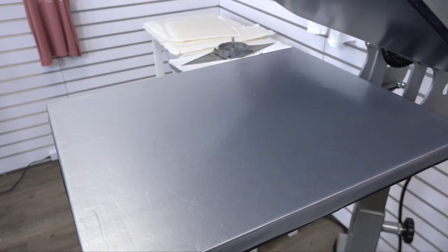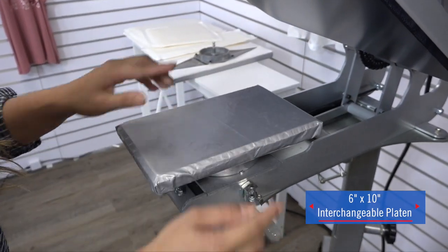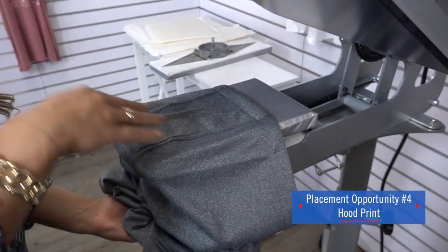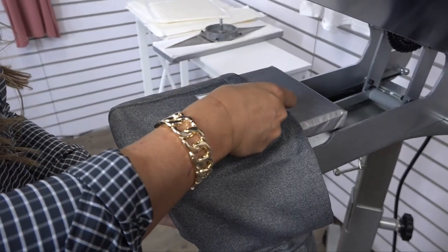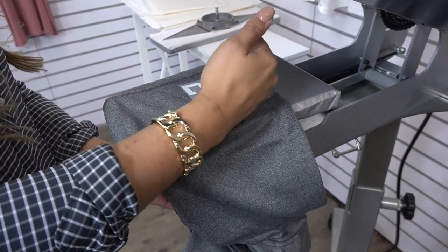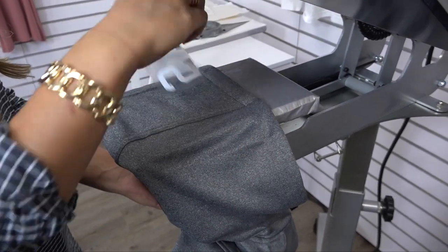Last but not least, we're going to do a hood print. I'm going to swap out my 16 by 20 platen and insert a 6 by 10 — this is going to help me isolate the print area of the hood. I'll load the hood so that it's nice and flat, do a preheat, and test my pressure since I put in a new platen. For ultra weed we need to be at a light pressure, so anywhere on the hot tronics that reads between one and three is perfect. My location is right at the top of the hood. Based on your customer's preference, you can place it so that it can be read as the hoodie is not being worn, or swap it so it's read easily as it's being worn.